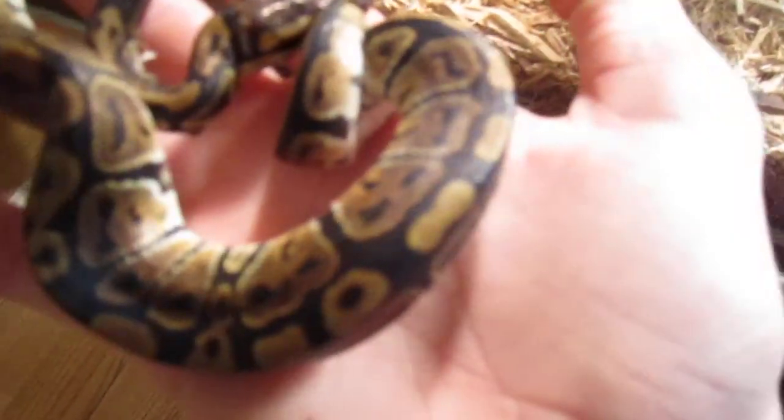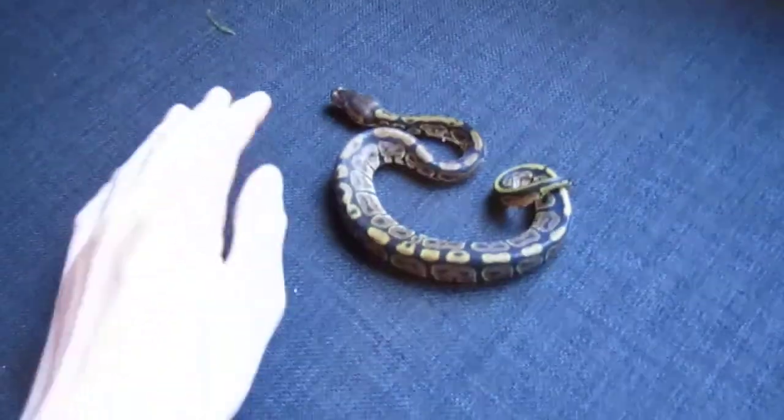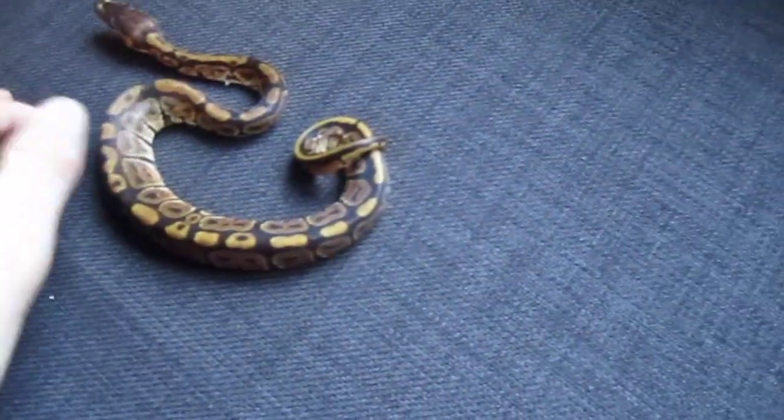Here he is! He is very teeny tiny. He's very nice. He's just a normal ball python — no color morphs, no nothing. He's really nice. He is really small though, compared to my hand. But he's really nice.